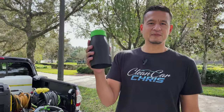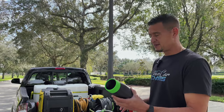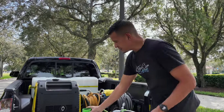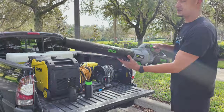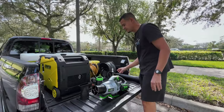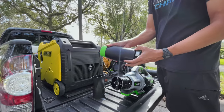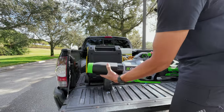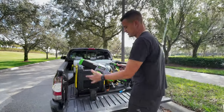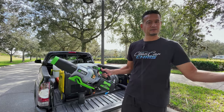Check this out — this is another attachment you can buy separately. They recommend this for car detailing; it's called the stubby nozzle. I mean, you could blow your car with the standard attachment, but it's kind of bulky, so I highly recommend you purchase the stubby nozzle. This is the unit you'll be carrying on the road with you or wherever you're detailing.